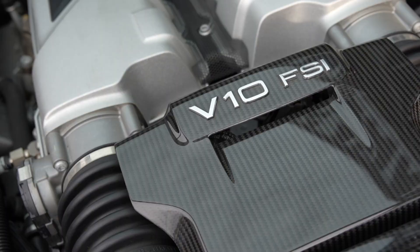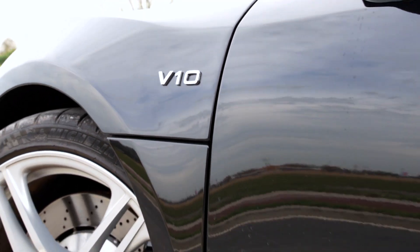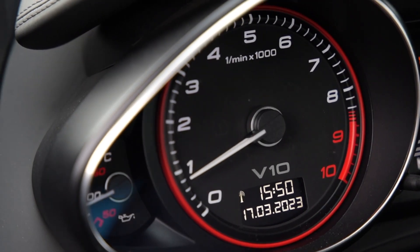The Audi R8 V10 logos are shown on the side and back of the car, the shift lever, and the driver's display.